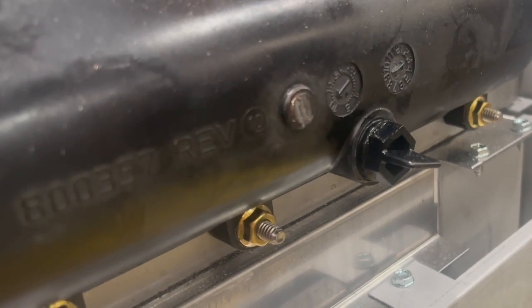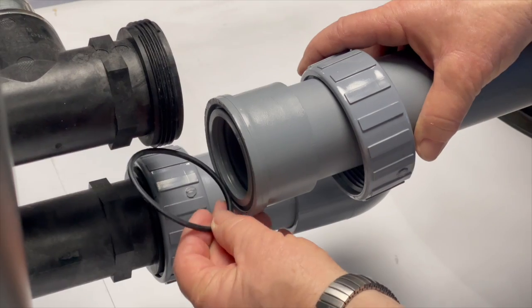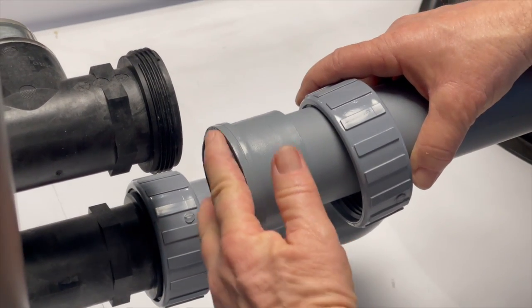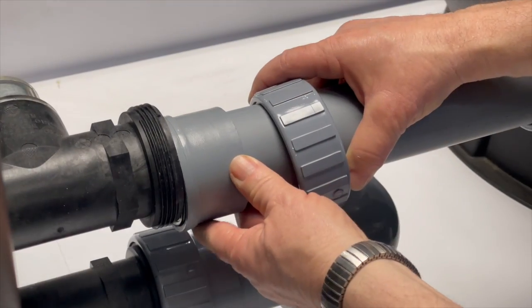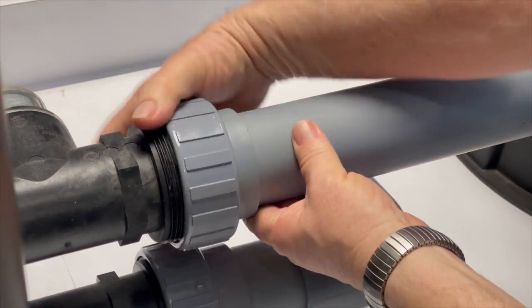Before priming the pump, ensure any openings used for draining the heater last fall are securely closed. Check the condition of gaskets and o-rings on drain plugs and plumbing unions, and replace any damaged ones. Lubricate them if necessary to maintain functionality and prevent leaks. If you prime your pump before verifying these, spraying water from an unrealized failure point could make it more difficult to identify a more serious problem.